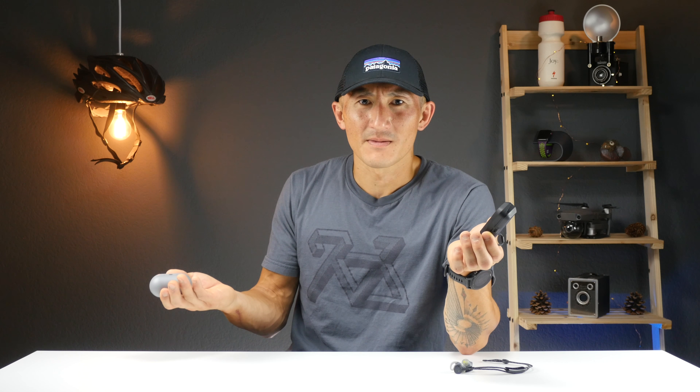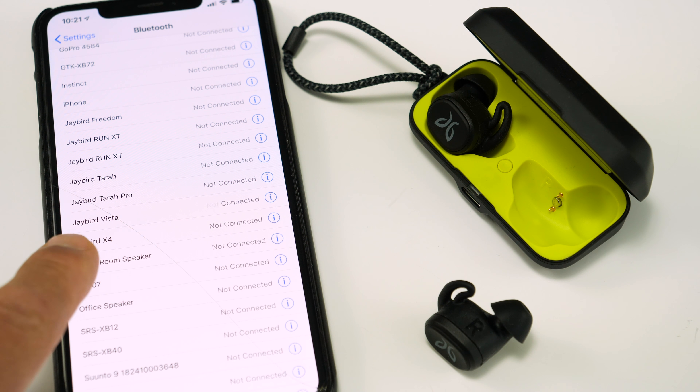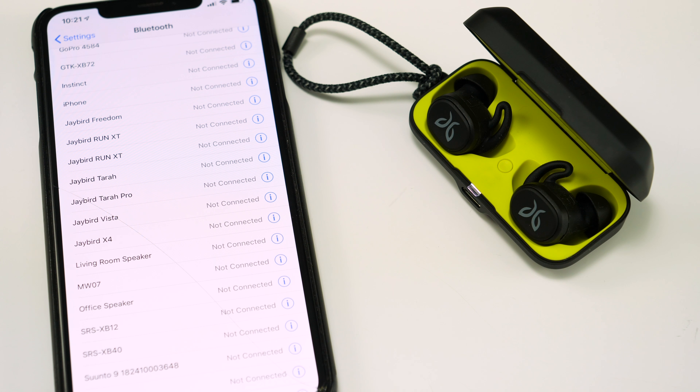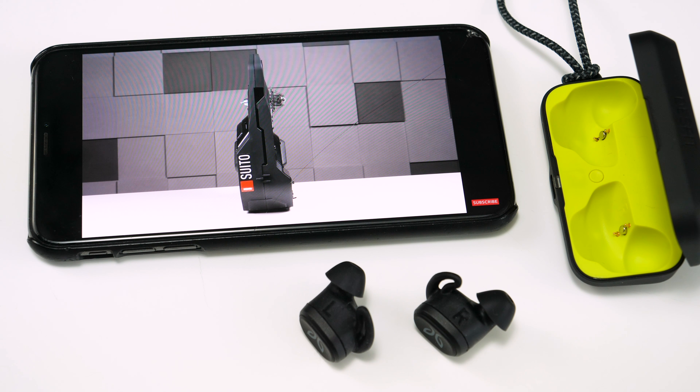One issue that plagued the Run XTs was intermittent connectivity between the two earbuds, which used Bluetooth 4.1. I'm happy to report that the Vistas use Bluetooth 5.0, and in the last five or so days I've been using them, I haven't had any connectivity issues. Once paired, they connect incredibly fast — within just a couple of seconds — and they've also updated the RF technology, so I didn't experience any latency with video content either.